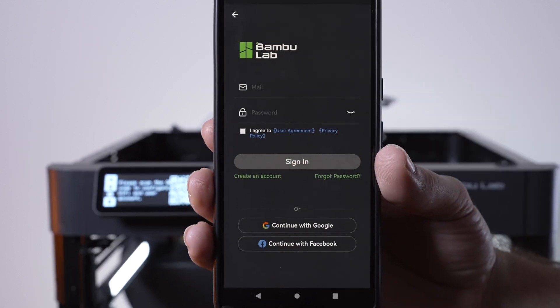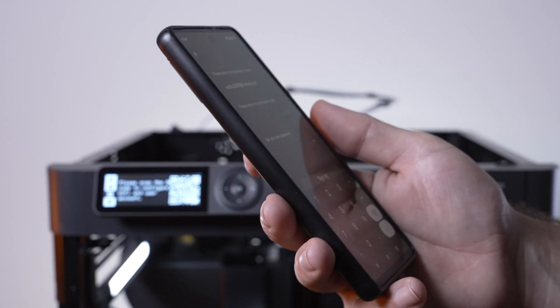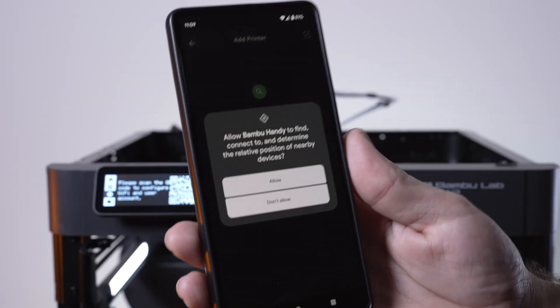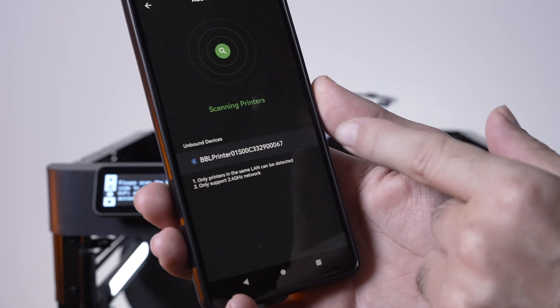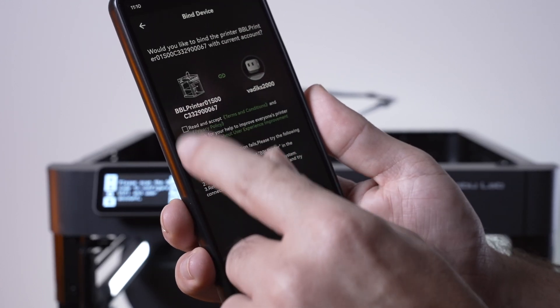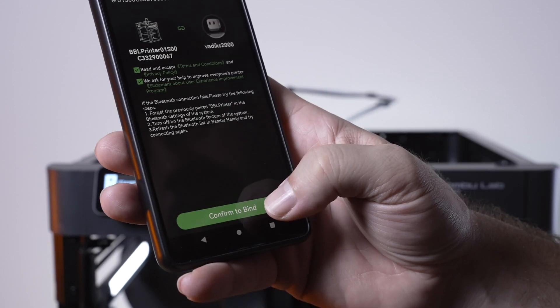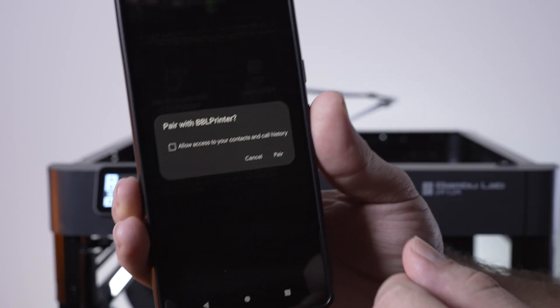We have to create an account, so you put in your email and send yourself a verification code. After signing in, we need to allow it to find nearby devices. It's scanning and our printer came up on the bottom — let's click on that. We'll read and accept privacy policies, confirm bind, pair and connect, with lots of permission prompts.